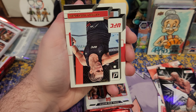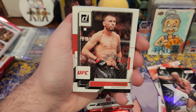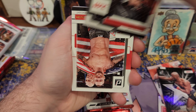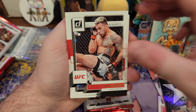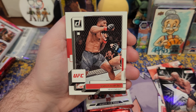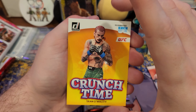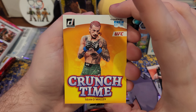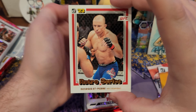Let's get a big hit — an autograph, some ink would be nice. Crunch time insert — I like the crunch time inserts, those are cool. Sean O'Malley. Retro series, retro series.